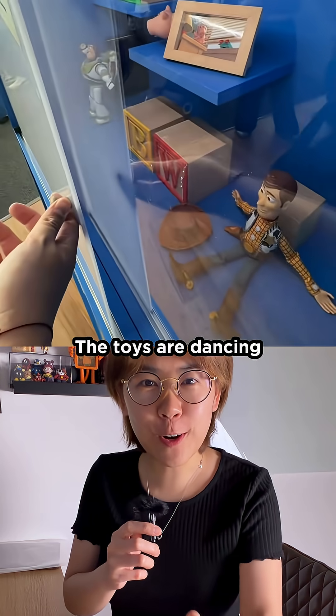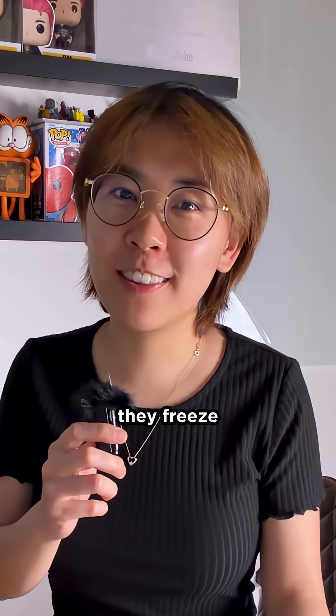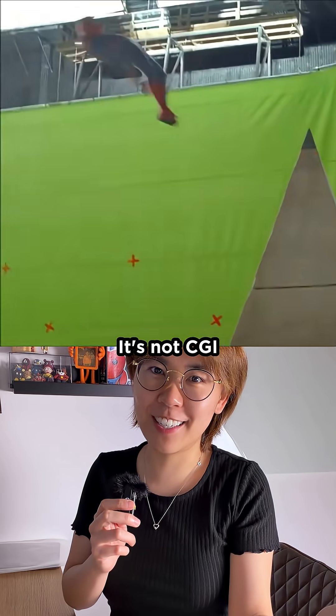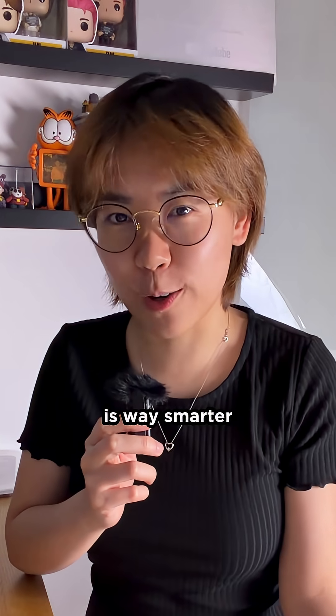Wait, did you see that? The toys are dancing behind those doors, and the second you open the door, they freeze. How did they make Woody come alive and then stop like that? Well, it's not CGI, it's not robotics, and the real method is way smarter than it looks.